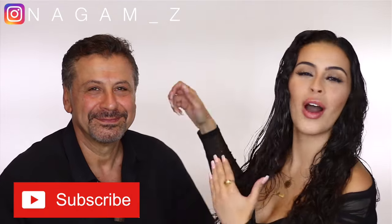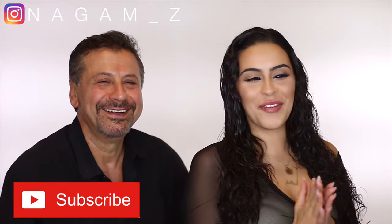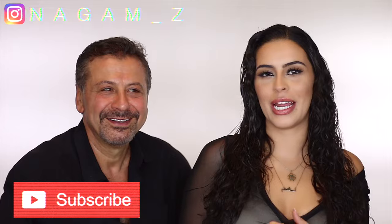Hi everyone, welcome back to my channel! In today's video we have a special guest — the one and only Sam, aka my father. If you guys don't know my dad, he's been a hairstylist — both of my parents actually are hairstylists — for over 40 years. He doesn't look that old, but he's 58 years old.